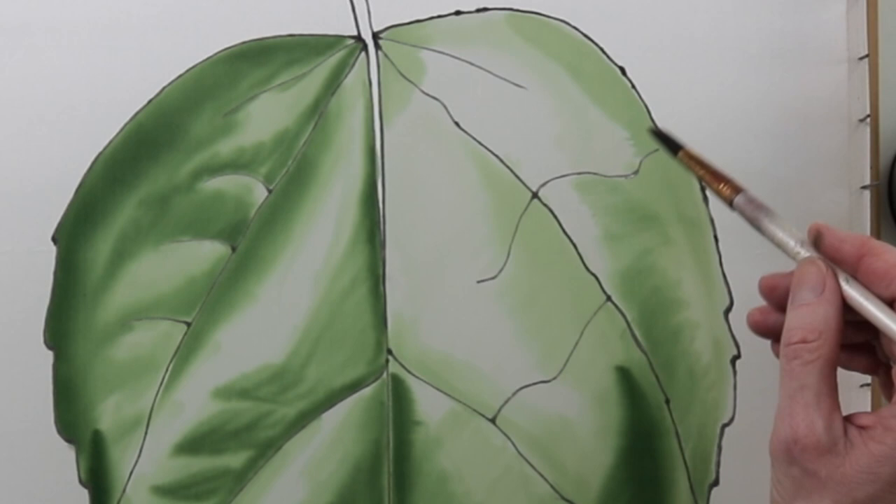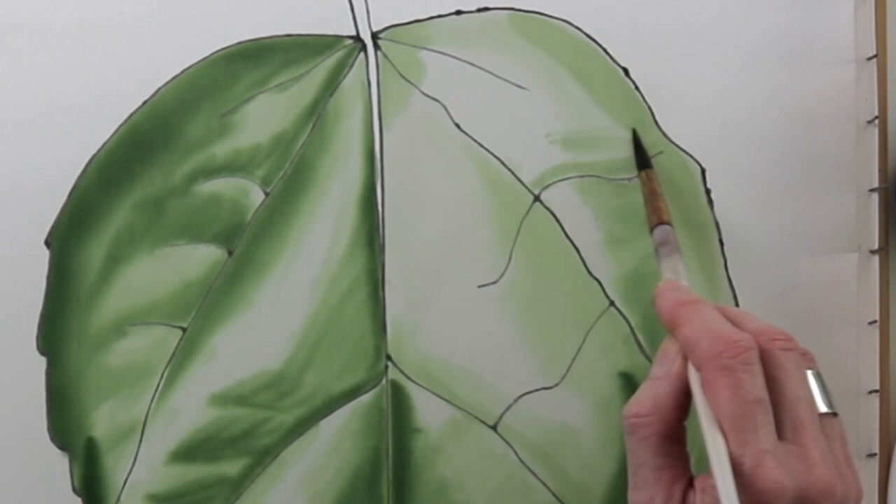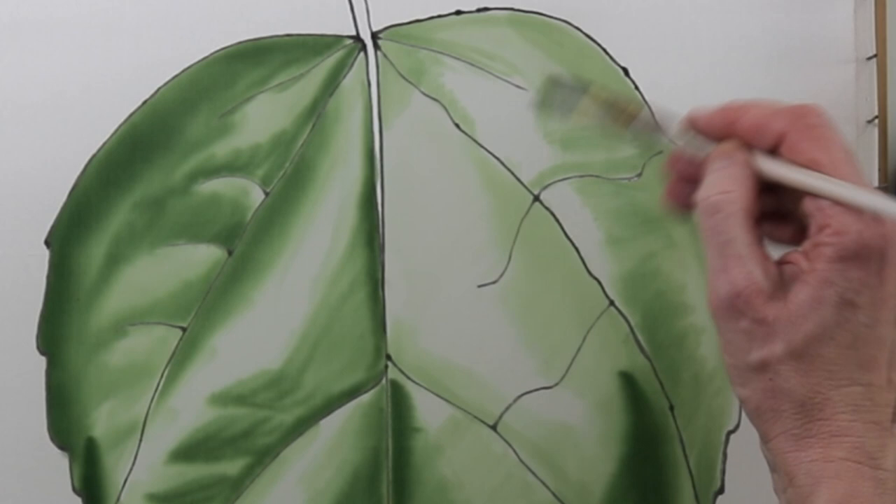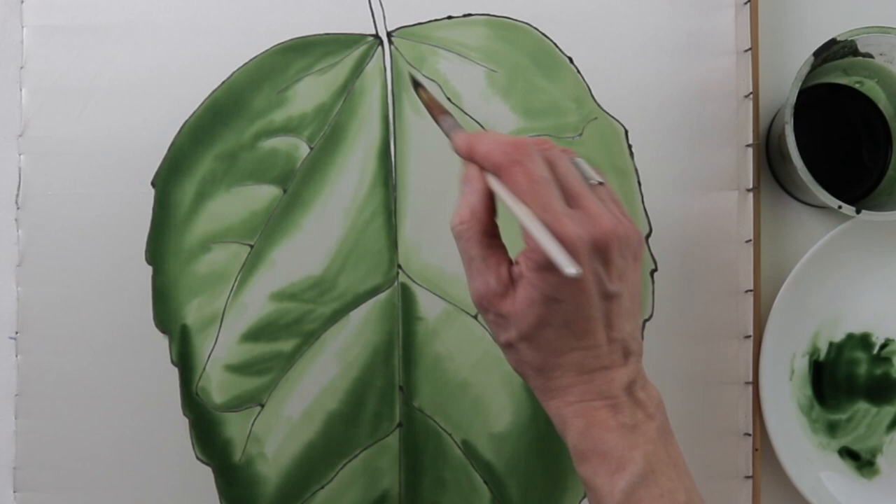In order not to get confused in the drawing — and accuracy is very important here — the drawing must be well drawn. I guess not all of you know how to draw. So especially for you, I made a video on how to draw on the grid. I hope it would be helpful.